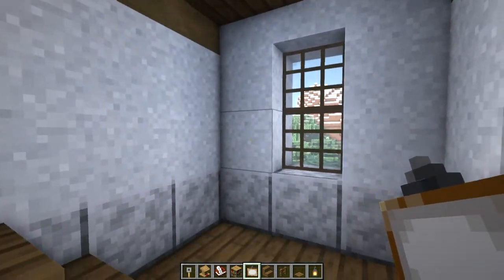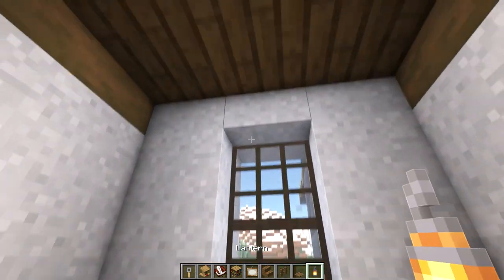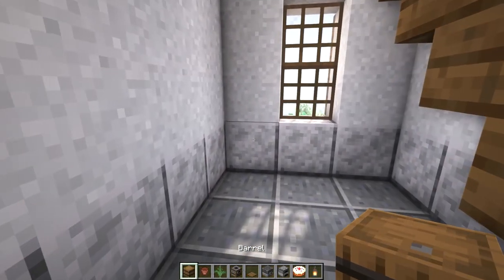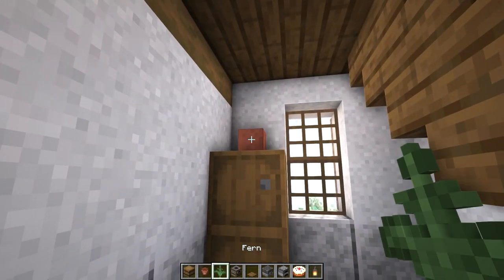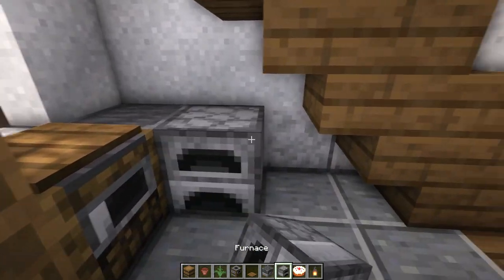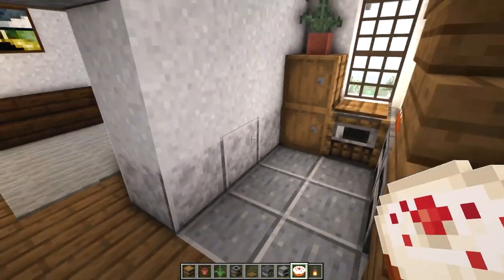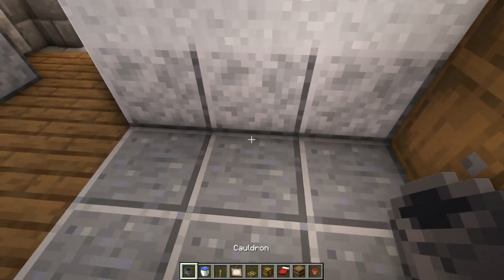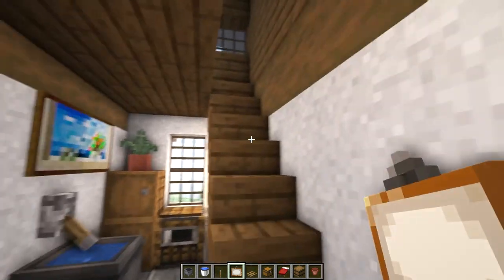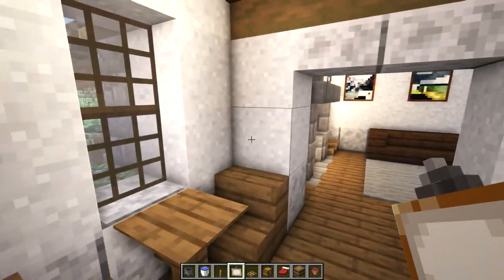In the other room, on the wall with this window, place two stairs for chairs, then a fence post with a pressure plate and a lantern above it. For the kitchen, start with two barrels and a flower pot, then under the window place a smoker with a pressure plate, a blast furnace in the corner, and two normal furnaces. Place a lantern on top of one and a cake on the other. In this space place a cauldron with some water and a lever, then a painting above it. Place a two block wide painting next to the staircase.